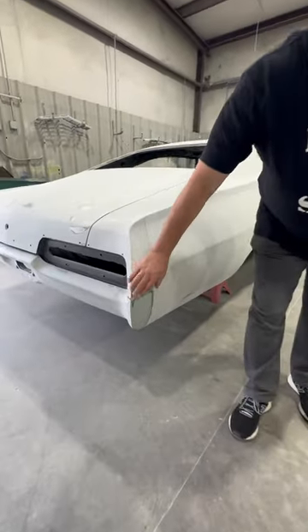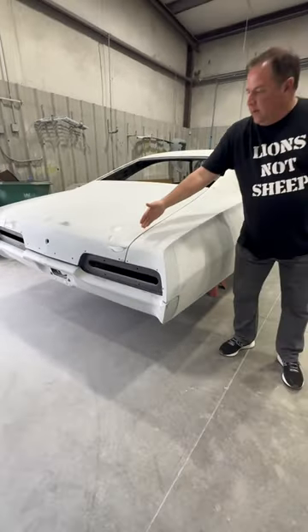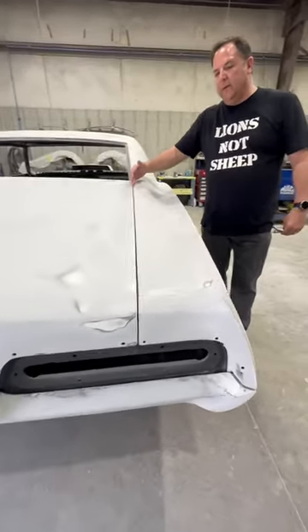We've done a bumper tuck here. You can see these body gap lines — bumpers are tucked in. All your gaps, trying to make them as perfect as possible.